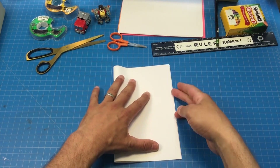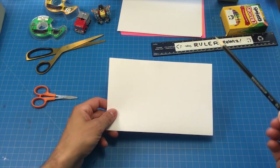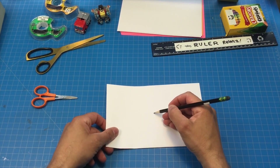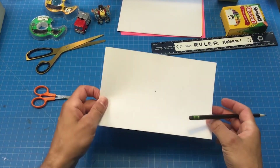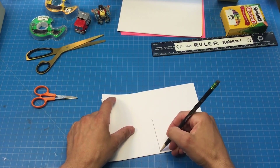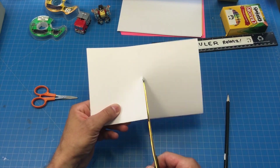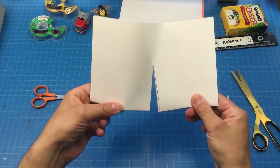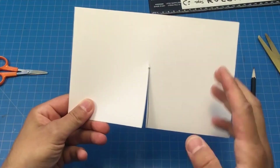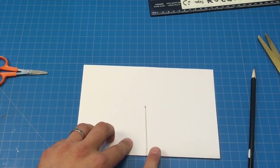I'm going to line up those corners and crease it using my fingernail. Let's take a pencil and make a line from the center of our card — see where the fold is — straight down just like that. And we're going to cut along that line. See how I did that? They're short cuts and we're going to fold two triangles from that cut.